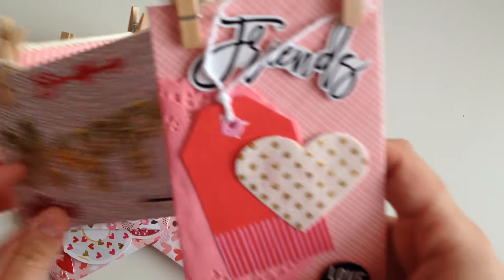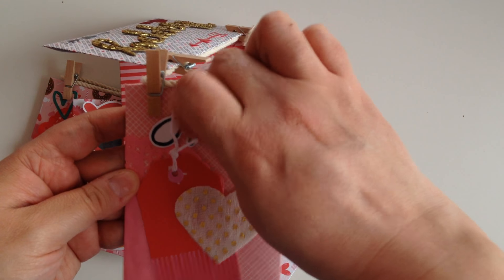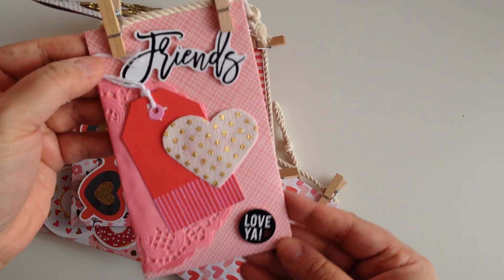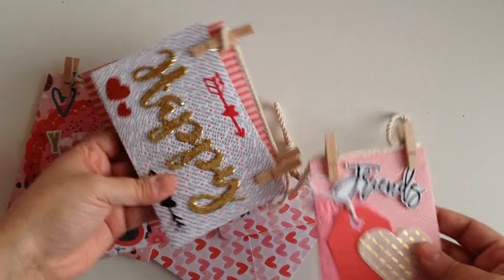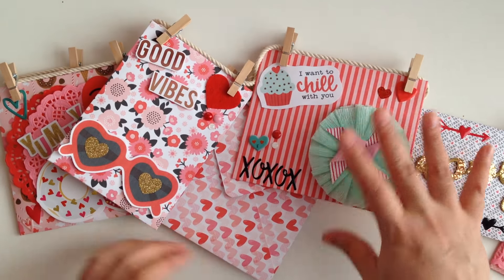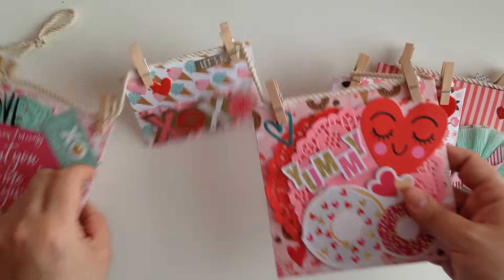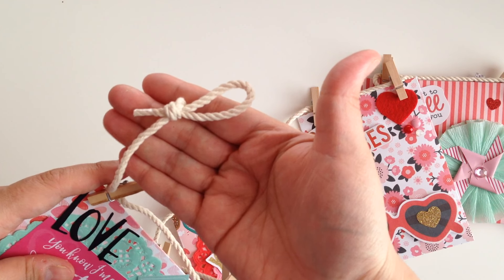And then the last one just has like a little tag, a little sticker that says 'friends,' a little fabric heart, and it says 'love ya.' This one at the end is where I will be putting my letter — I did stuff all of them already. It does not have a person that it's going to as of yet. But this idea is definitely a must try, it's so fun and so cute. And I did the same thing that she did on the end so that it's able to be hung up.